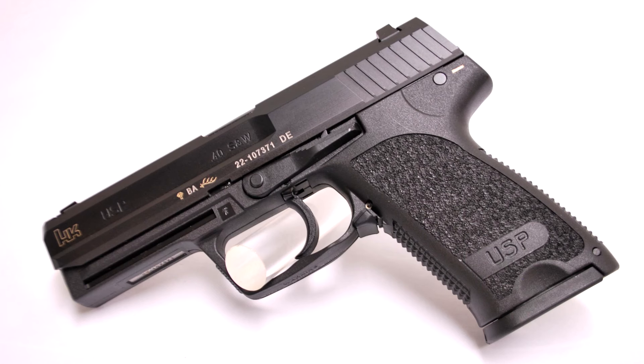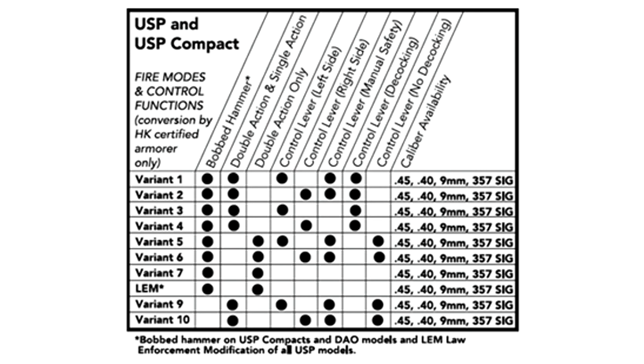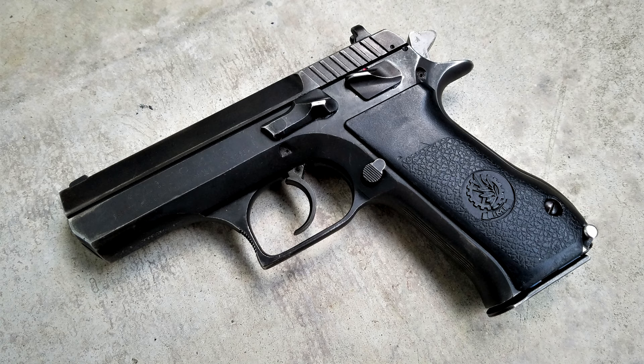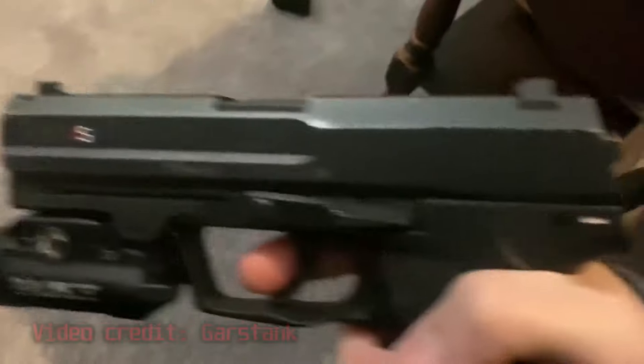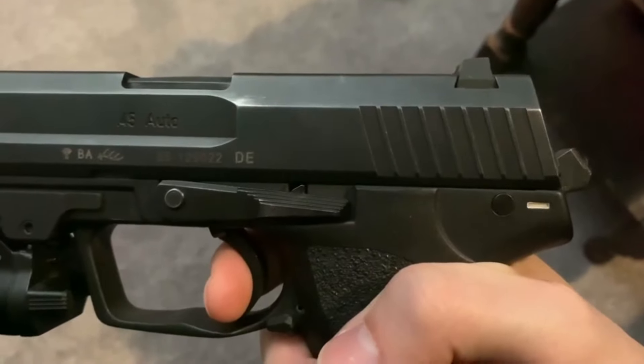The V7 variant is double-action only, with no safety or decocker lever — perfect for those police departments so scared of their officers shooting bad guys that they would prefer they shoot bystanders instead. The V9 variant has a safety lever with no decocker function. The gun is still double-action, single-action, which makes this trigger really stupid unless you just love the manual of arms of a vintage CZ or Jericho. Lastly, the USP can be had with HK's LEM trigger, which is like a DAO hybrid system. I'm not a fan of the concept, but it's far from the worst configuration for the guns.